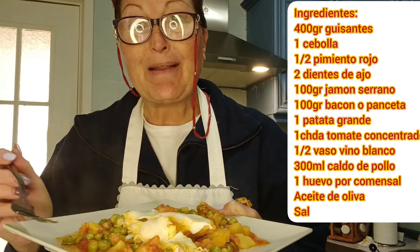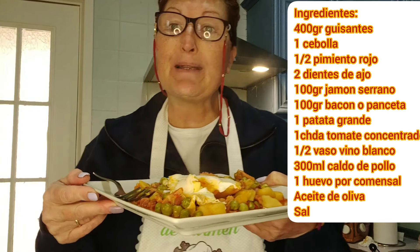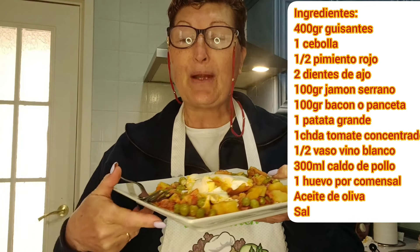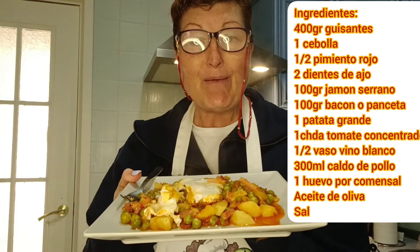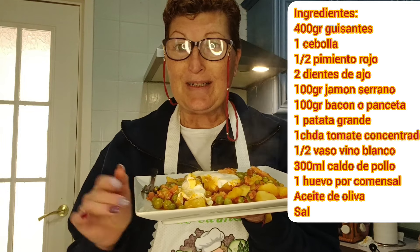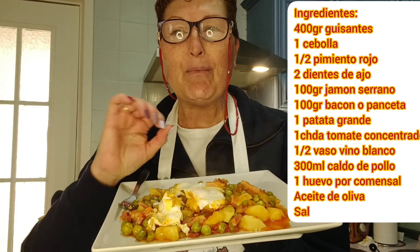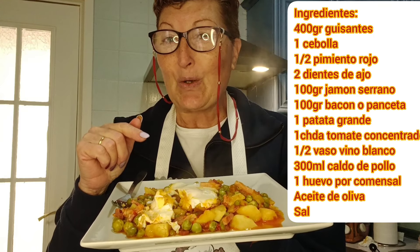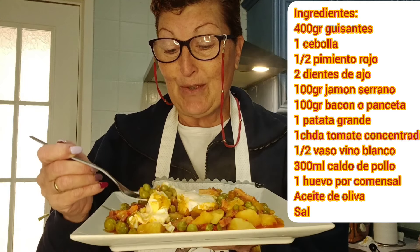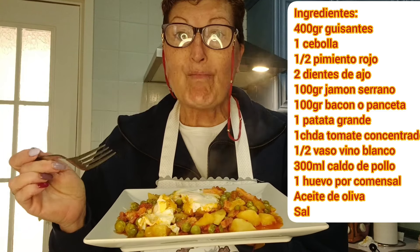Pues espero que os haya gustado mi receta de hoy. Si es así, dale a me gusta. Ya sabéis que es algo que agradecemos todos los que compartimos en nuestro canal. Comparte este vídeo para que esta receta llegue a muchos hogares y lo puedan disfrutar. Y si no te quieres perder ninguna de mis publicaciones, suscríbete a mi canal. Ya sabes que es totalmente gratuito, pero no te olvides de activar la campanita. Así cuando yo publique otra de mis recetas te mandaremos una notificación para que no te pierdas ninguna. Pues yo me quedo aquí comiéndome estos guisantes con huevos cuajados que están para chuparse los dedos. Nos vemos en el siguiente vídeo. Hasta otra. Delicioso.